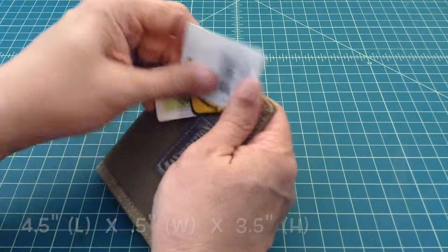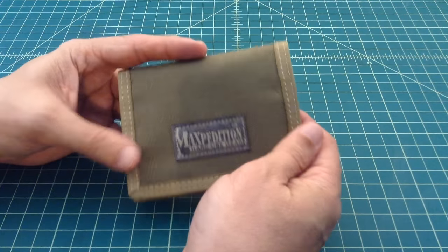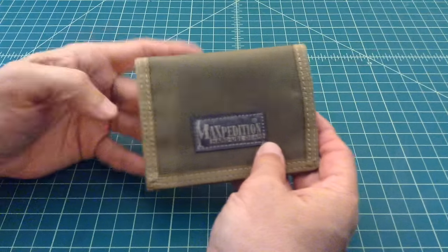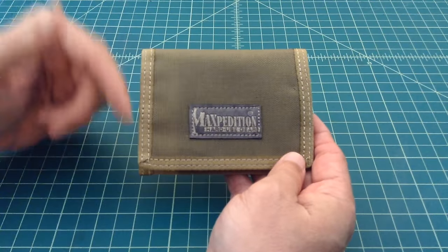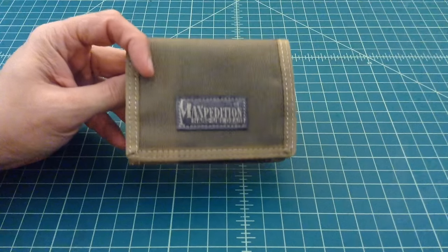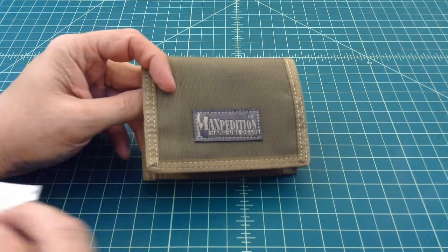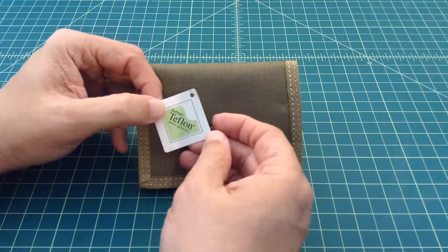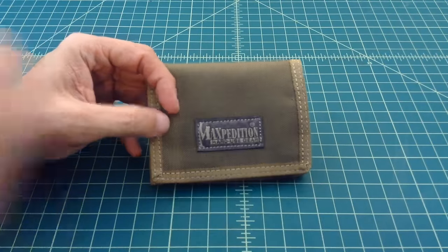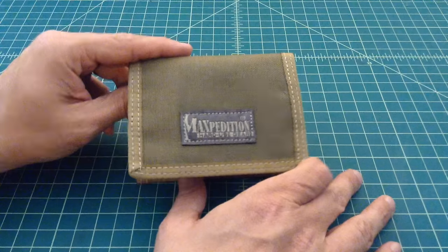Let's go ahead and take these tags off so we can get a better look at it. As you can see I'm pretty careful with stuff like that. Take a look at this wallet — this is their khaki color and it's made out of the 1000 denier Cordura Nylon, like all Maxpedition gear. And then somewhere around here is a card that talks about it being Teflon coated, and I believe it's also got a water protectant and grime resistor on there as well — triple coated.